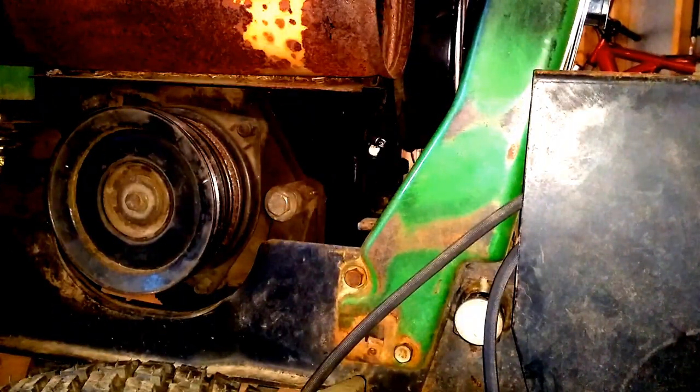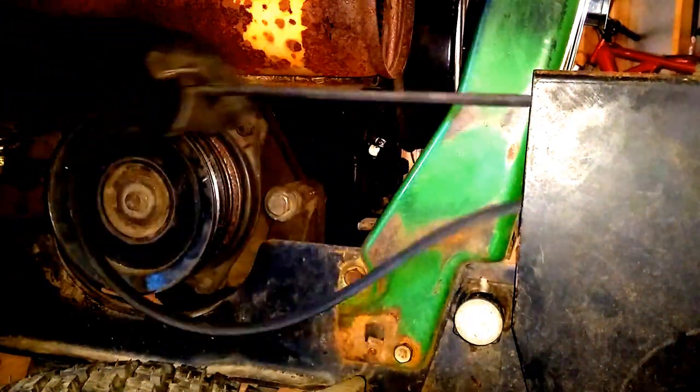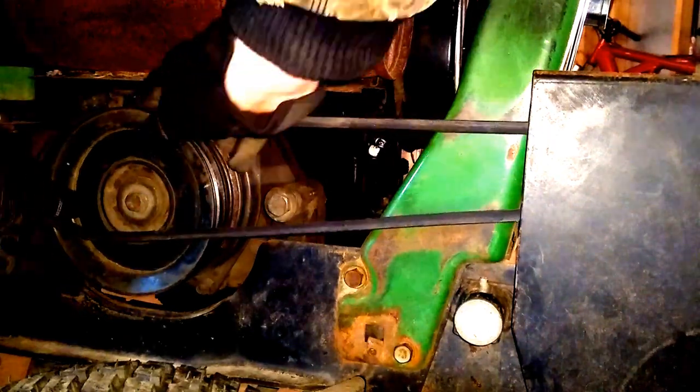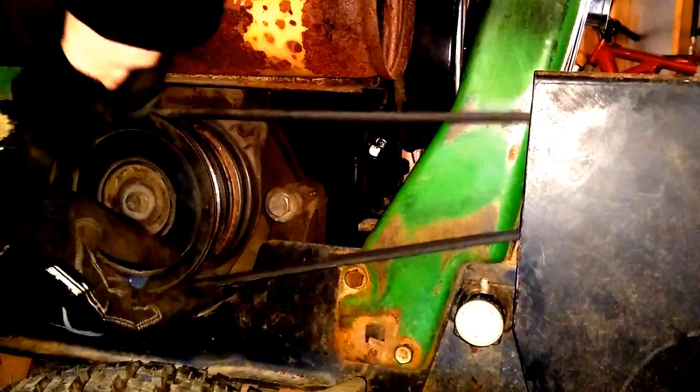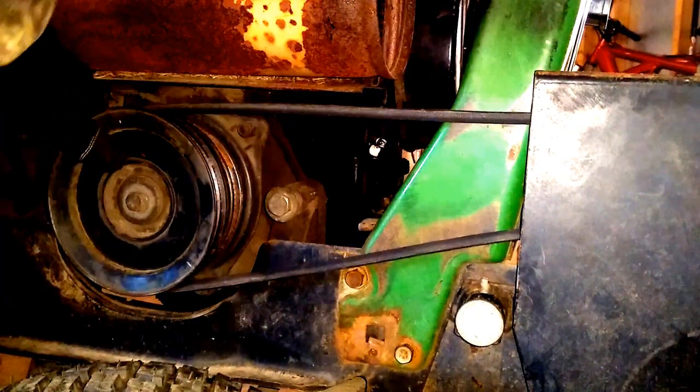Next up we want to hook up the belt on the side of the snow blower to this pulley right here. It's pretty straightforward — just take the belt. The snow blower actually has a built-in tensioner. It just slides on like that. So we're good to go.